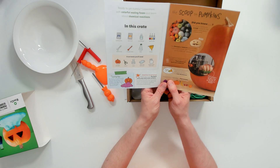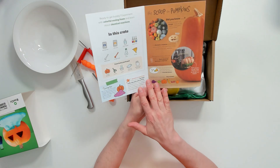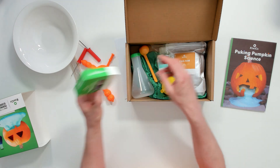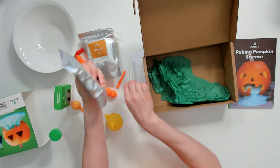This kit is a lot smaller than the other KiwiCo Tinker Crates I've looked at, but it's a cheaper kit. It still has quite good educational content — there's a whole section on pumpkins, how they're grown, and the fact you can eat almost all of it. The instructions are nicely laid out. The plastic quality is amazing — quite stiff and good quality — and the plastic flask you could definitely reuse. I won't regard these as single-use.